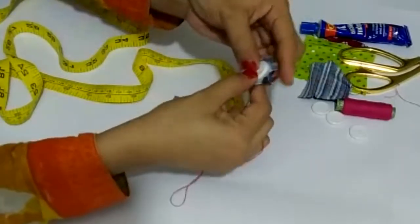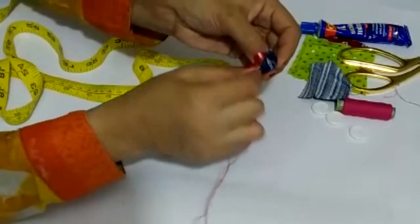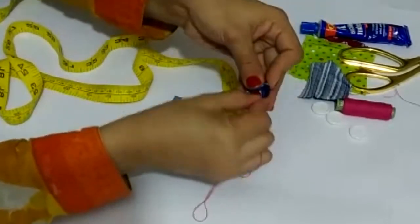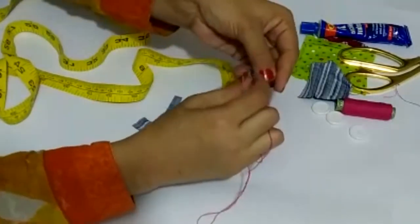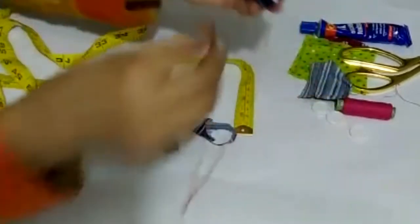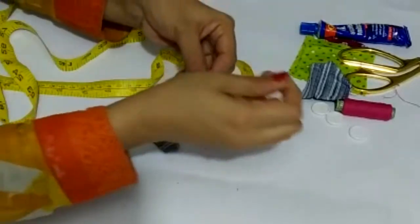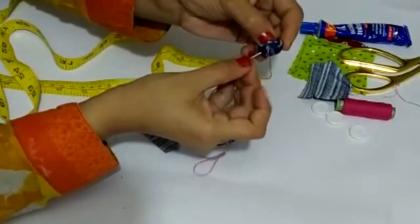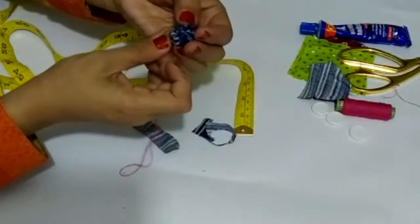Now put the button form on the fabric and cover the fabric over it. Stitch it securely. You can close it right away, or let it take the proper rounded form first and then close it. The button shape is now complete.